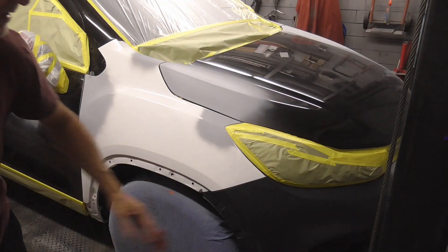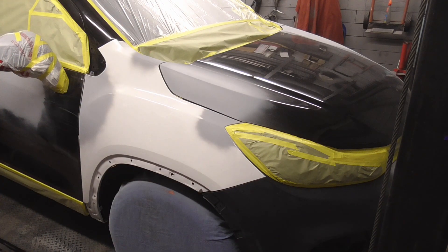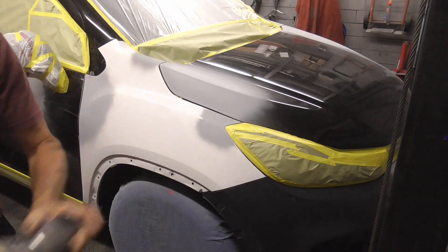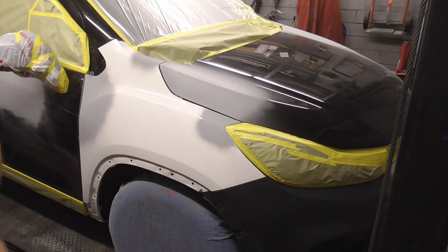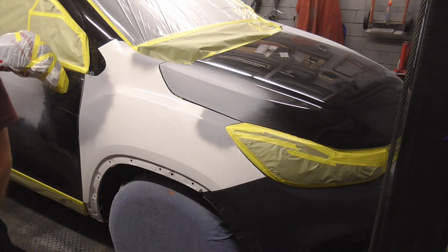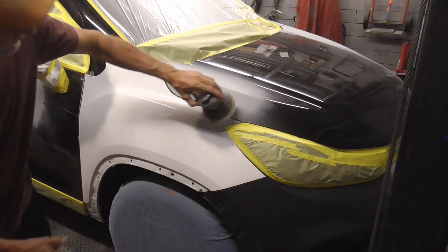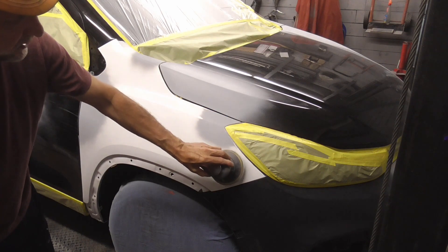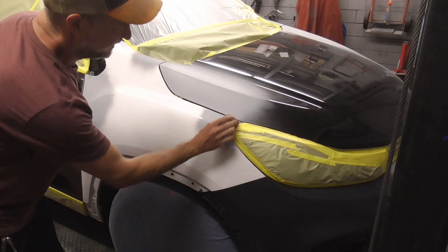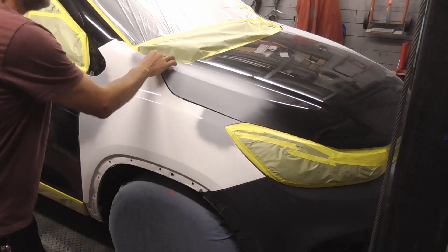To prepare for paint, we'll be scuffing the front bumper cover with a scuff pad. The panels will be DA sanded with 240 on a palm sander. Any panels that we're going to blend onto will be scuffed, and then anything where we can't get close to — like near this tape with the DA — we'll stay away from it and scuff that with a scuff pad instead. Any gaps, we'll get in real tight there with the scuff pad also.